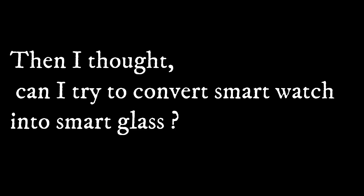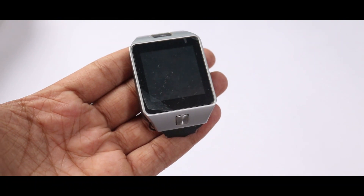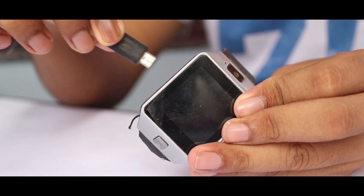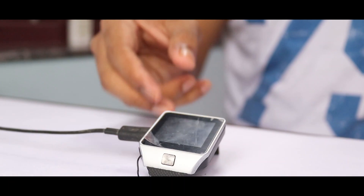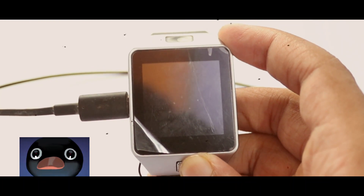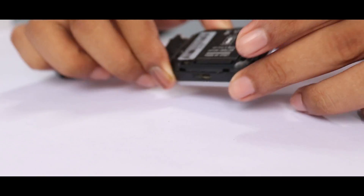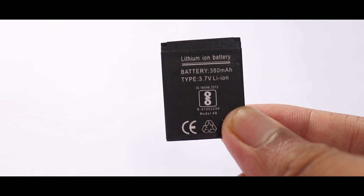After watching some videos, I thought: can I try to convert a smart watch into smart glasses? First I check if my old smart watch is working or not. I stopped using my smart watch for almost three years, so the battery is completely dead.